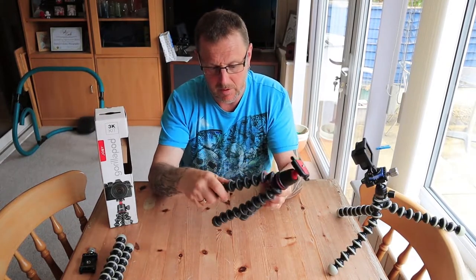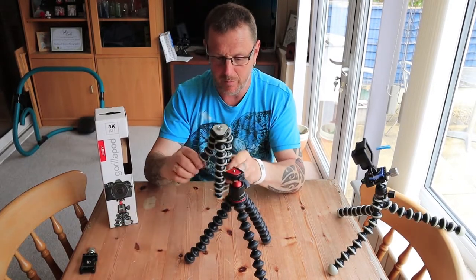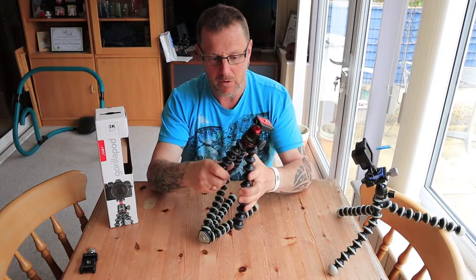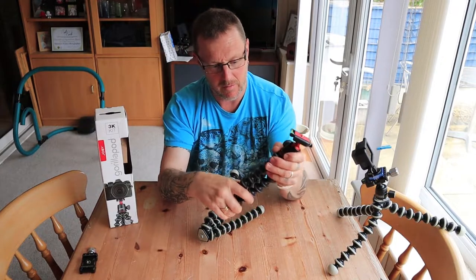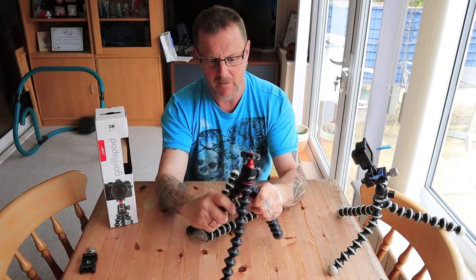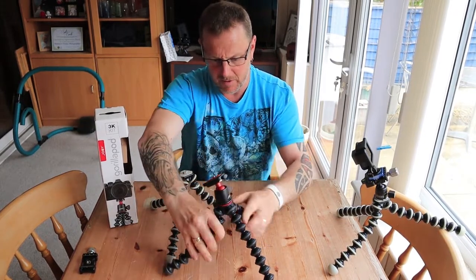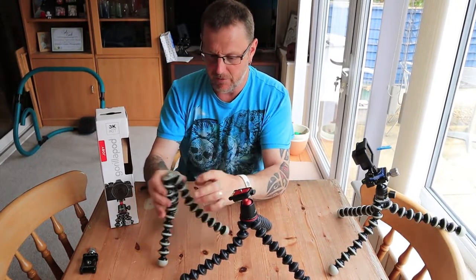Gorilla Pod, first feel. That feels nice — nice and stiff. Compared to this, as you can see, that's a bit floppy. And that is a nice, solid movement. Hopefully it will stay like that. I know one of the troubles is pulling them together and then pulling them apart, and they seem to always go in the same place. But yeah, it's definitely a stiffer tripod. Similar sort of size, but when you open the legs out on this one versus that one, that takes a lot of pushing down — it is a stiffer tripod.